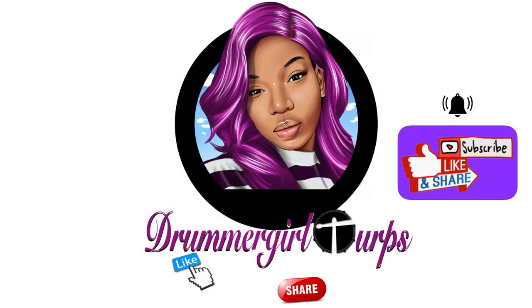Like, share, and subscribe to my channel, Jimmel Grove Turps.